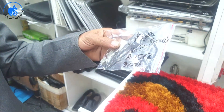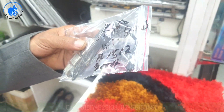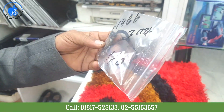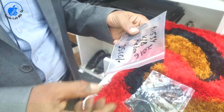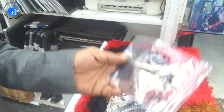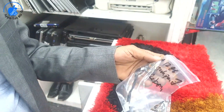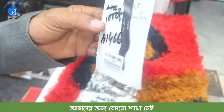This is a USB cord, Wi-Fi socket, which is $3,000. This is a 460 charging cord, which is $3,000. This is a 460 charging cord, which is $3,000.